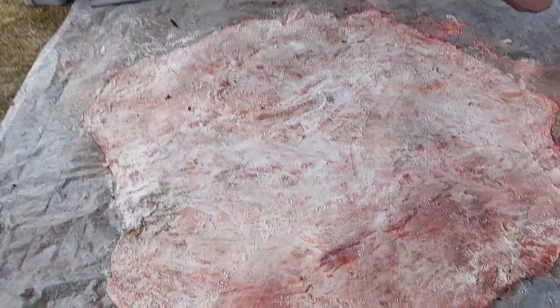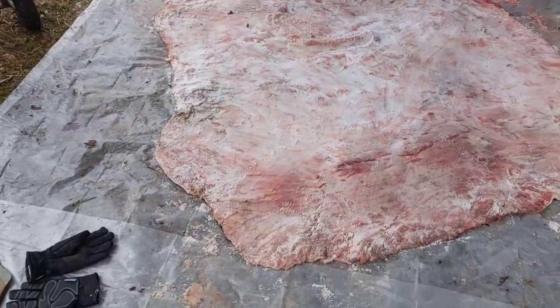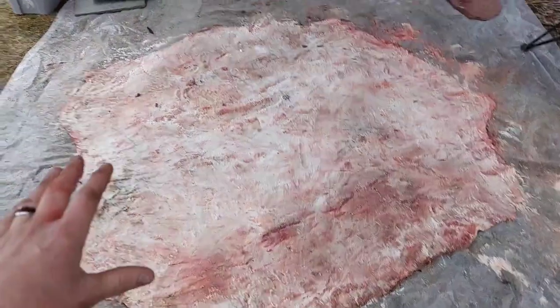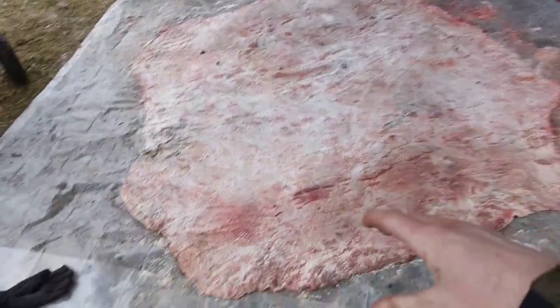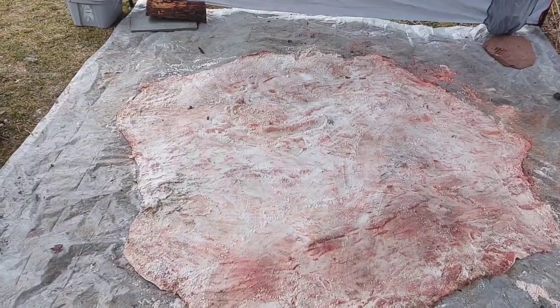We've been scraping and fleshing — as they call it — the excess meat and fat off of here down to the membrane, and at this point it's getting later in the day so we're wrapping this up. We basically took a ton of salt, about 12 pounds, probably closer to 15 pounds of salt, and put this all over here. We're letting it sit so that the salt can draw liquid out, and then we're gonna fold it on top of itself, roll it up, and let it sit. The salt will keep it preserved until next time we have some time to work on it, which will probably be over the weekend.